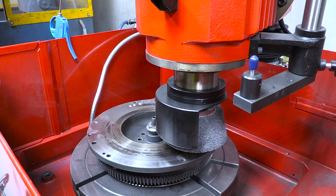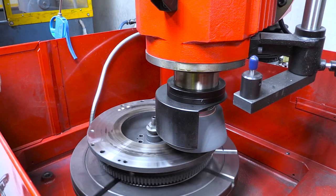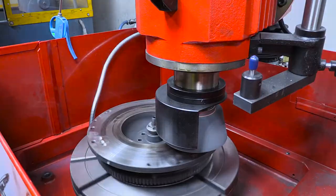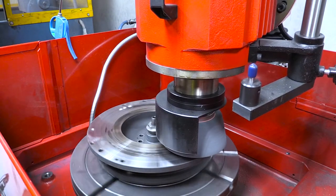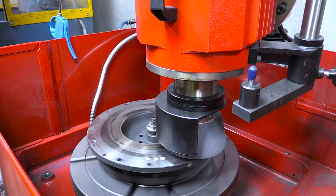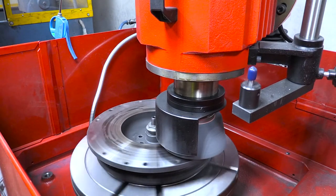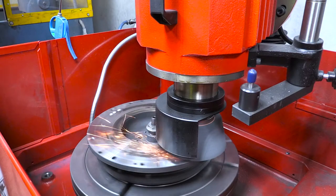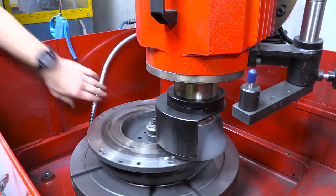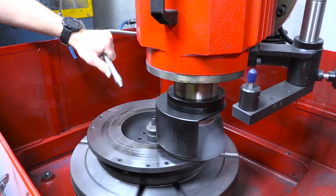Now we can turn the grinding head on and also the base rotation. Just bring the grinding head down to the flywheel itself. Once it's just touching we can get our coolant pump on.